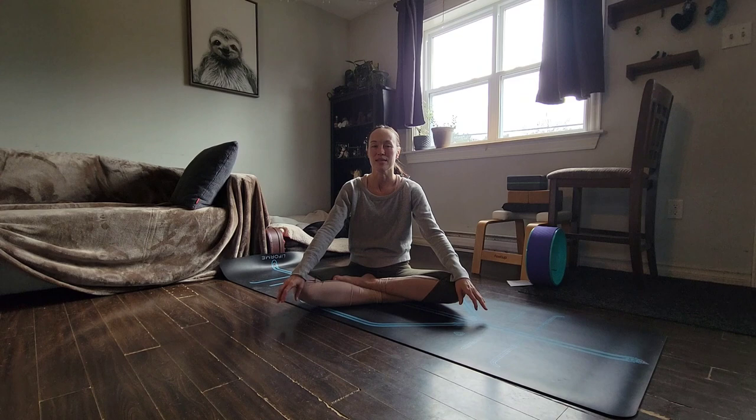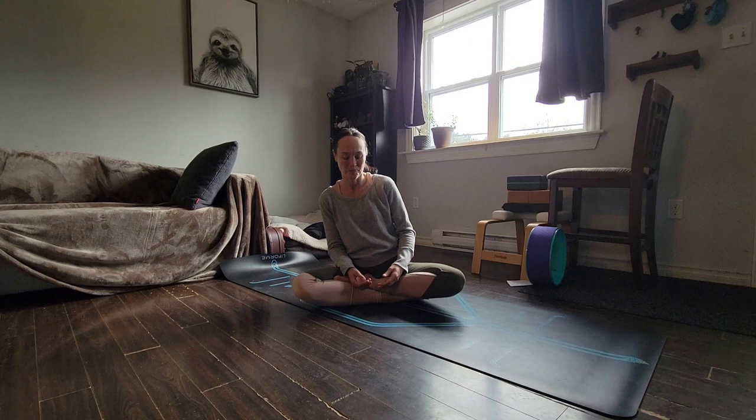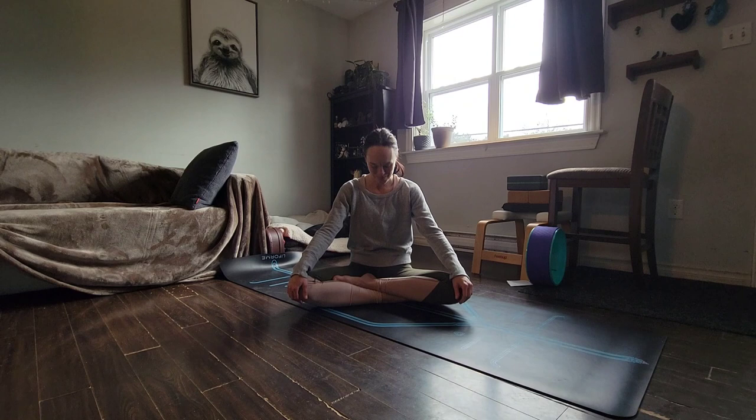Just a couple more breaths like that. Deep breath in, cleansing, drawing energy in through your nose all the way down, rooting into the ground, and then open your mouth and let it all go. Take another breath in like that — breathe in through your nose — and one last time, maybe you want to let out an audible sigh. Just let it all go.